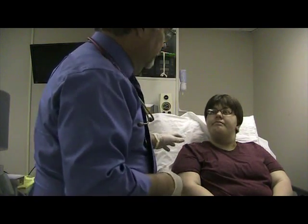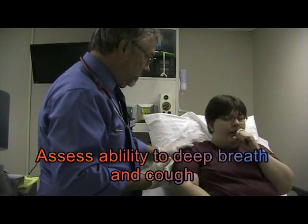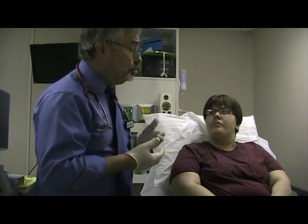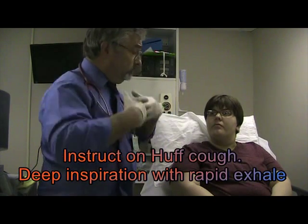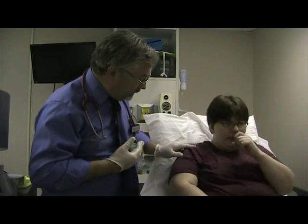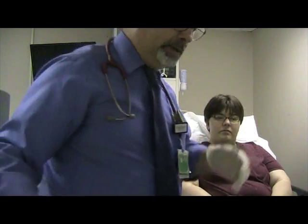Could you give me a nice big cough? Has anybody ever taught you how to do a Huff Cough? What I want you to do is take a breath in and — not hold down — but blow it out fast like this: Huff! Good, you have a good flow, good extra flow.